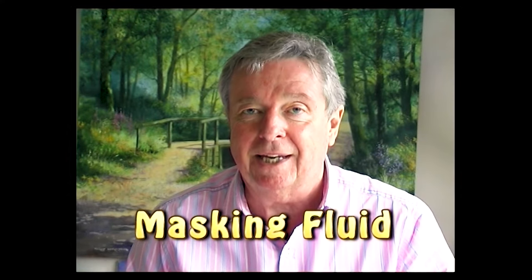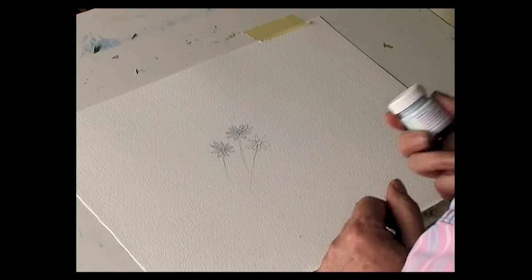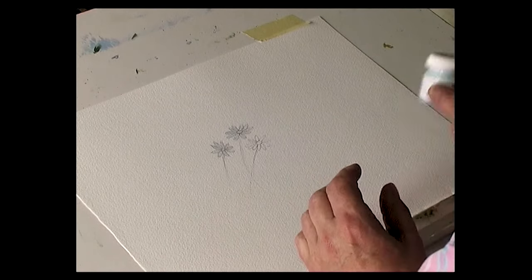Masking fluid is a liquid latex. You paint it onto watercolor paper, allow it to dry, then paint over the top of it. When the paint has dried you remove the masking fluid and it will go back to the white of the paper. There are one or two things you should know about masking fluid — it does actually go off in time, so if you've got an old bottle of masking fluid, just try it out first before you commit it to a painting.